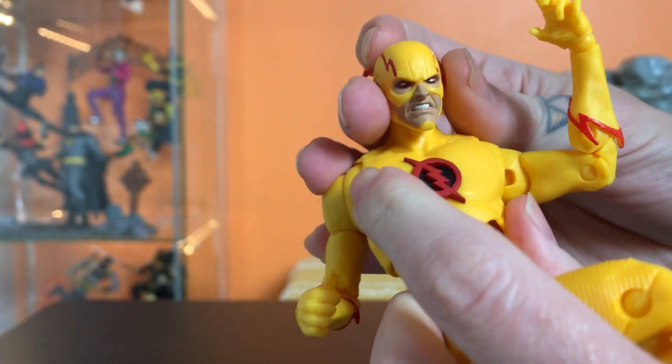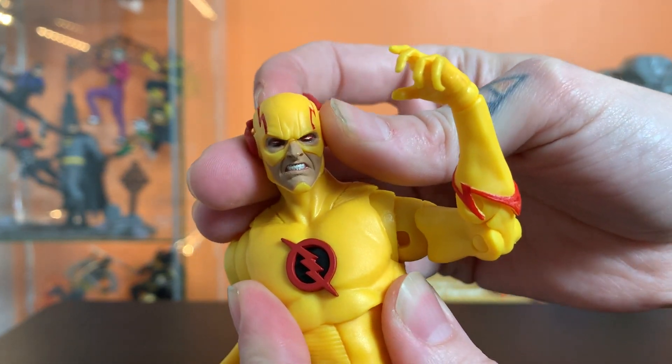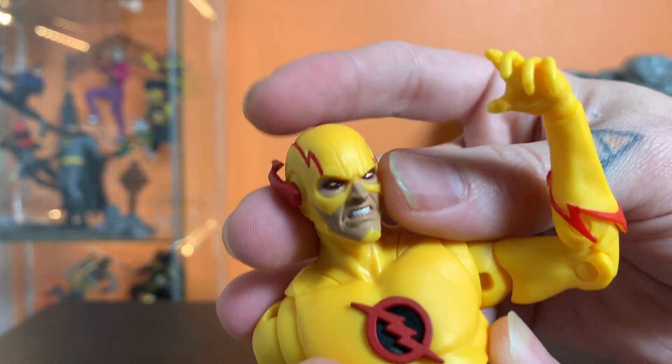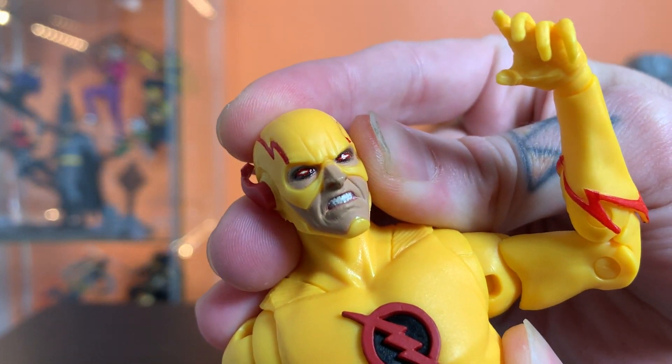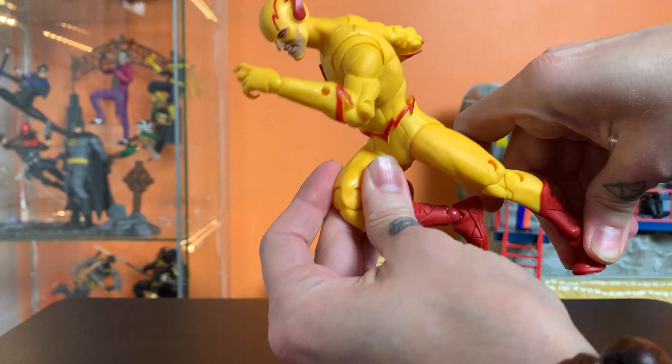I was wrong — I think I said this has a new head but I'm pretty sure it's just the reuse of the head that came with the two-pack version with Red Death. But I love the way they painted these eyes — the evil glowy effect looks solid. I've thrown him into just a quick running pose here.